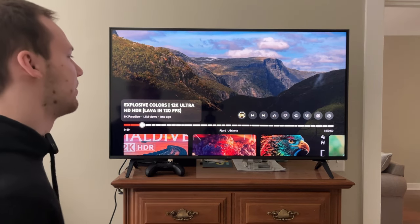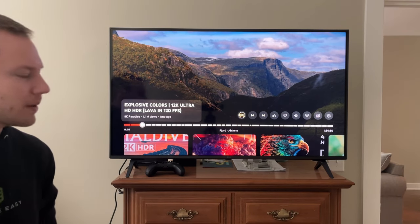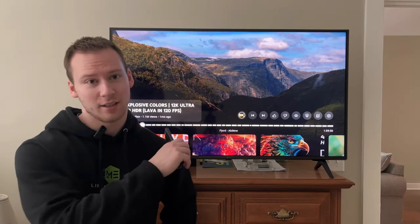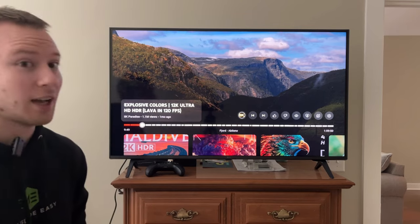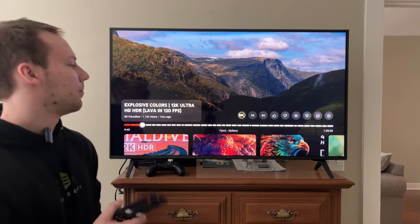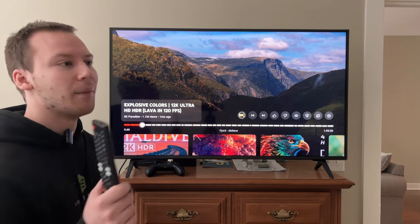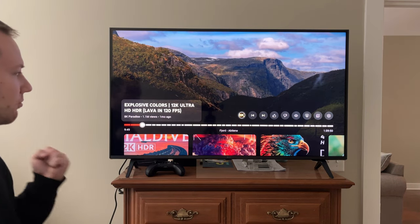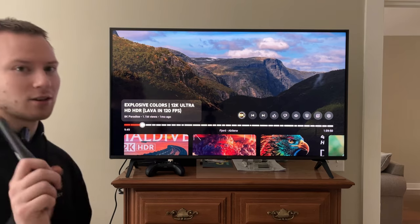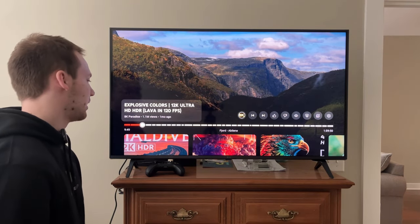If you guys enjoyed this video, leave a like, subscribe, hit the notification bell — appreciate all you guys. As I mentioned, I'm thinking about doing a video on my TCL Q-LED 5 Series TV that I got earlier this year for around $350 — absolute steal, highly recommend that TV, I think it's a 2023 model. This LG TV is really awesome. Ever since I adjusted these color settings it's looked really, really solid. Shout out to Artings, and shout out to Darian for sending me the link.